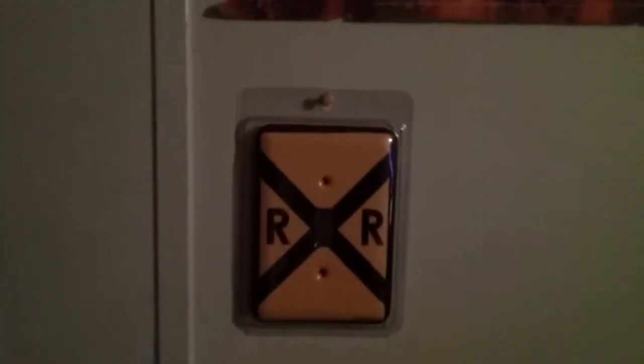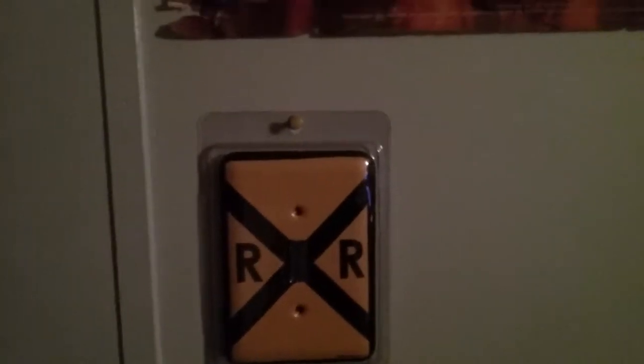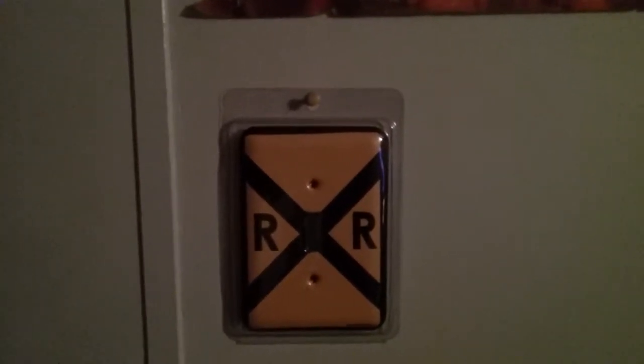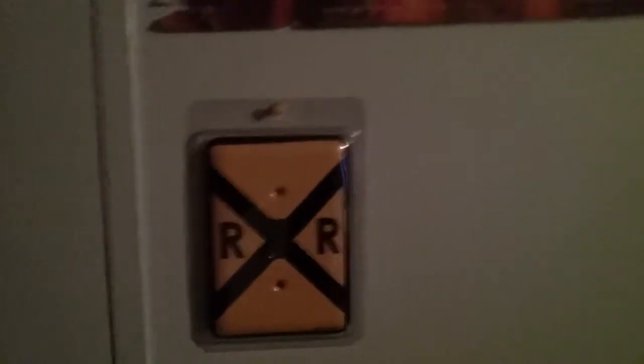And I actually got one more thing. That little one is kind of like a railroad crossing, but nope — I will be getting the big old, big railroad crossing sign. So yeah, so it stands out. I'll show you all that once I do get it.